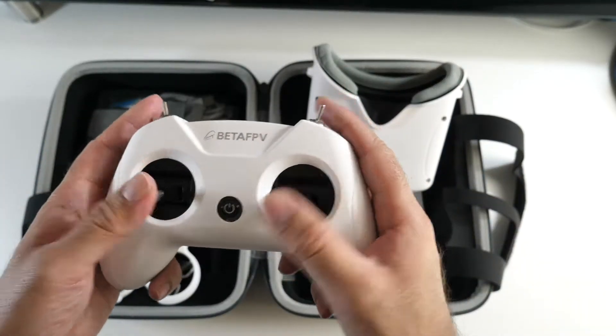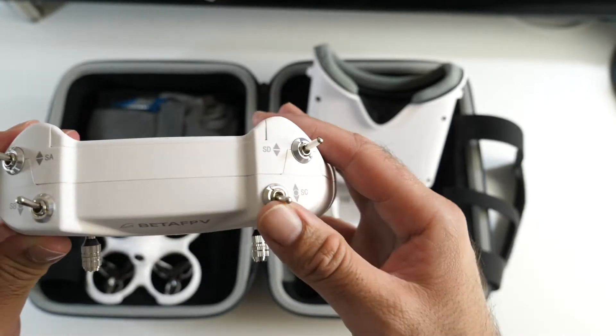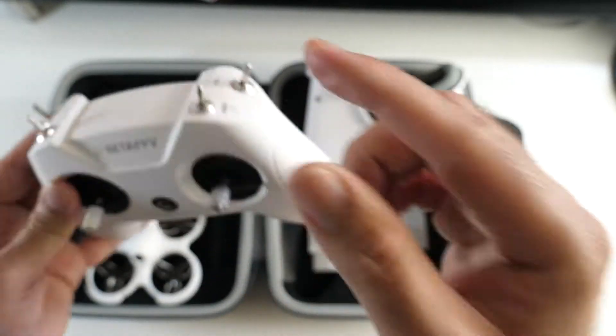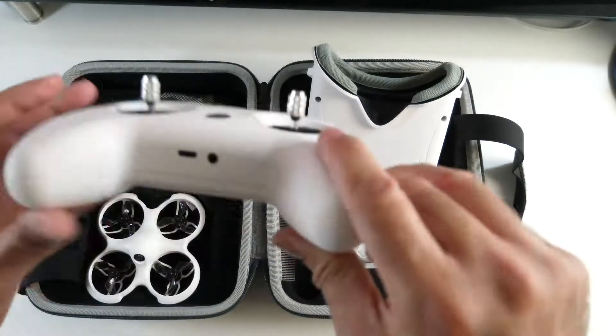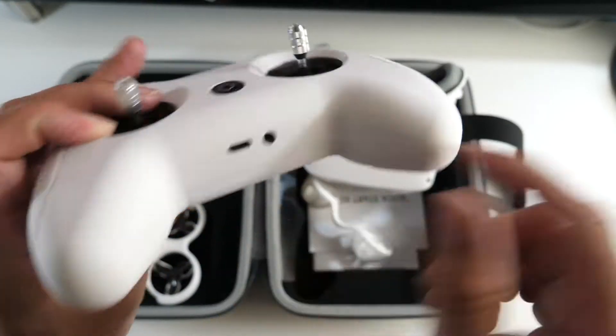Here is the joystick — it almost looks like a game controller. Got a power button in the middle and all of these flick switches. No idea what they do yet, so I've got to do some reading. The controller has a built-in battery and it's not removable.